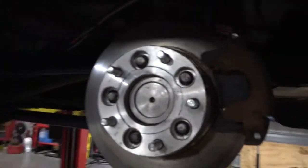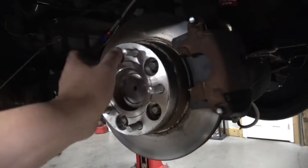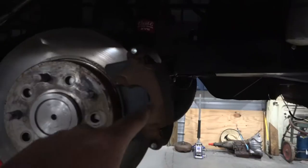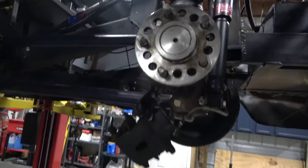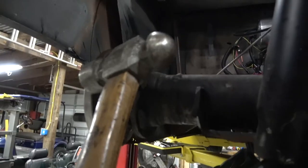So this is a Ford nine-inch rear end. Getting these axles out is pretty simple. I've got a one-inch spacer on here because I half-assed it back at it. You gotta take the caliper off, take the rotor off — there's four bolts behind here. You smack the back of the axle with a hammer and it pops right out. I've got the rotor and caliper off already, axle unbolted. Now I just smack the back of this thing with a hammer.